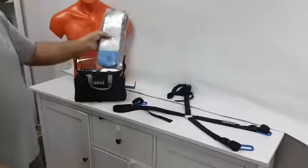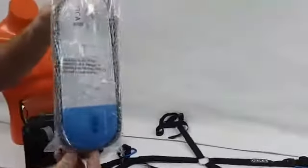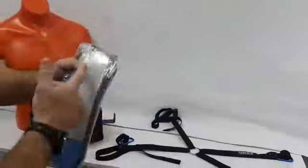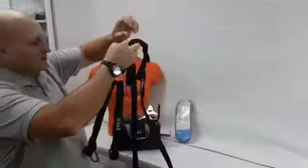Hi guys, I want to show today the OR400. It's the new lightweight harness that comes in a compact pouch. When I open it and take it out, you can see this is the harness — very easy to use.